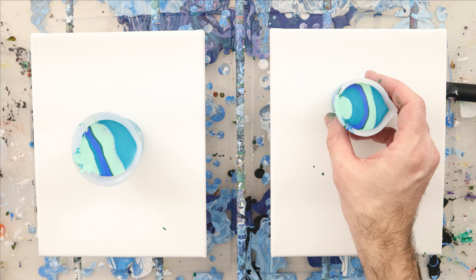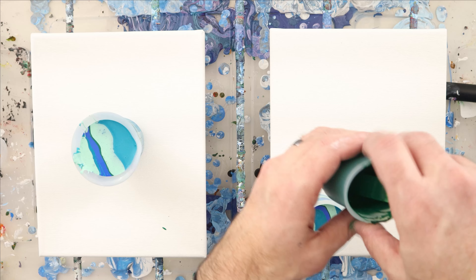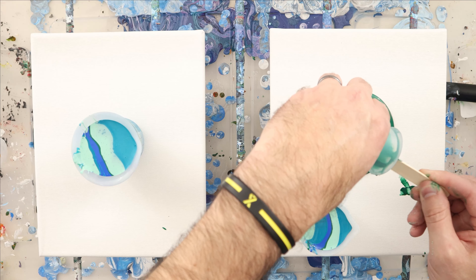These paints are on the thin side — they barely make a mound and immediately disappear. That's what I'm looking for here, because I want the colors to mix a little bit.